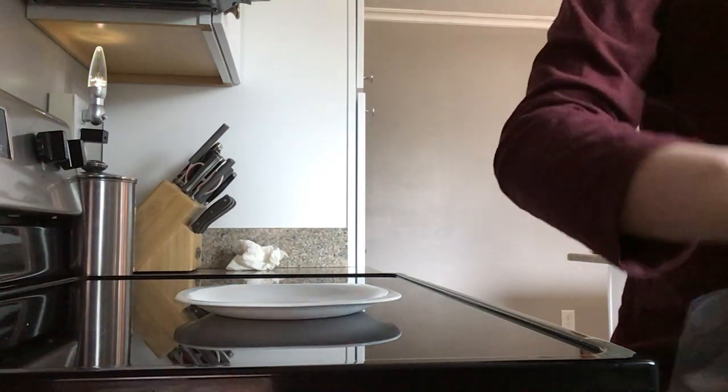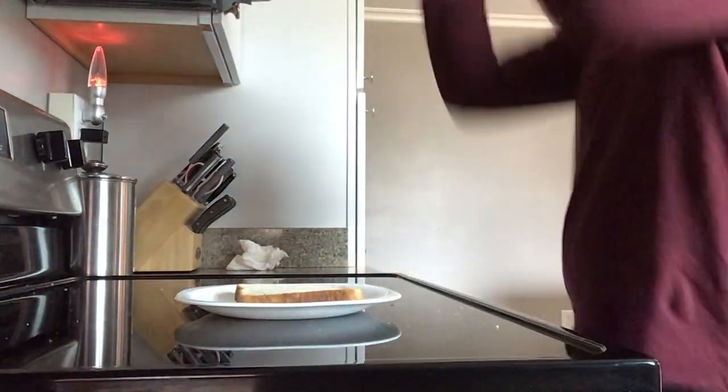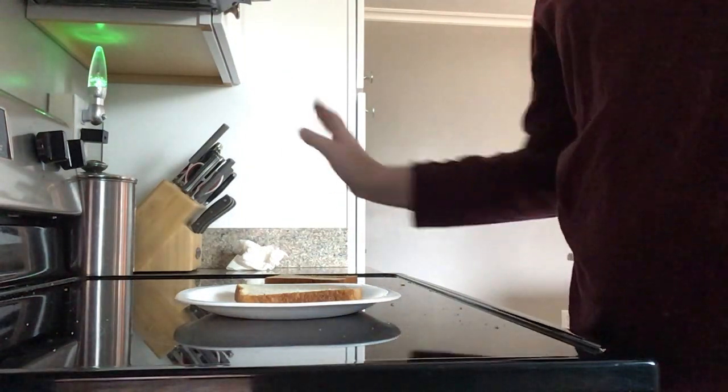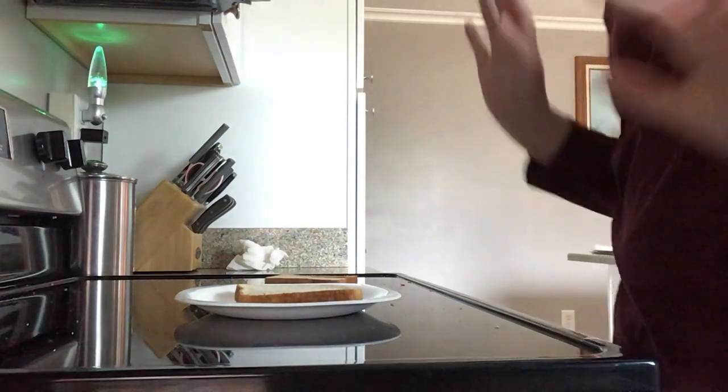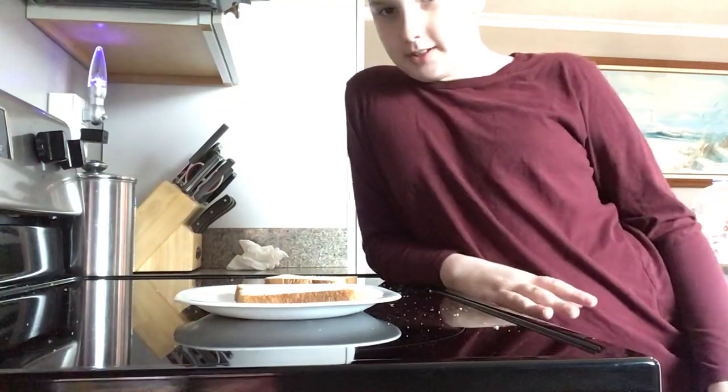Especially because now I have a GoPro and a YouTube Studio on my new iPad — it's actually a lot better now. For those of you guys who don't know what evil cooking is, it's where you cook disgusting stuff. I don't actually cook it yet, but in the future I'm going to.